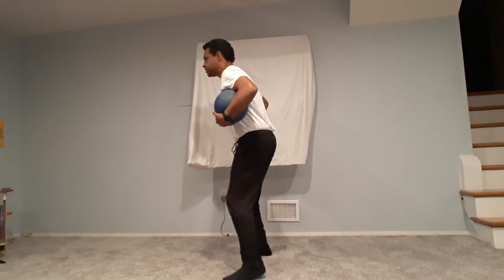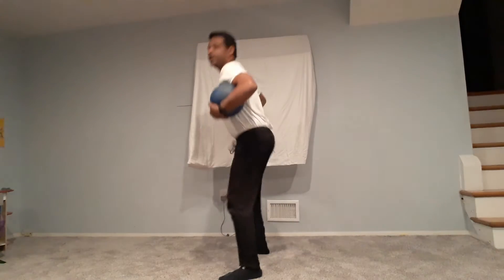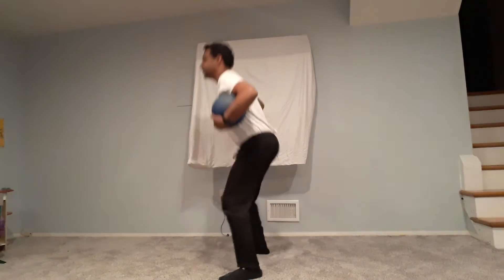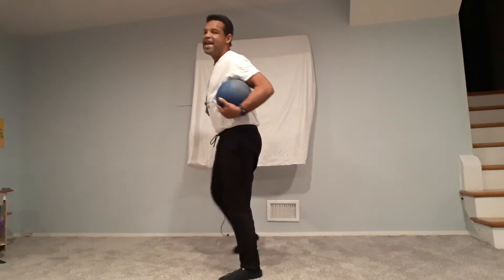From this side angle you can see that my back is as straight as possible and I'm looking straight ahead. One, two, three, four, and five.